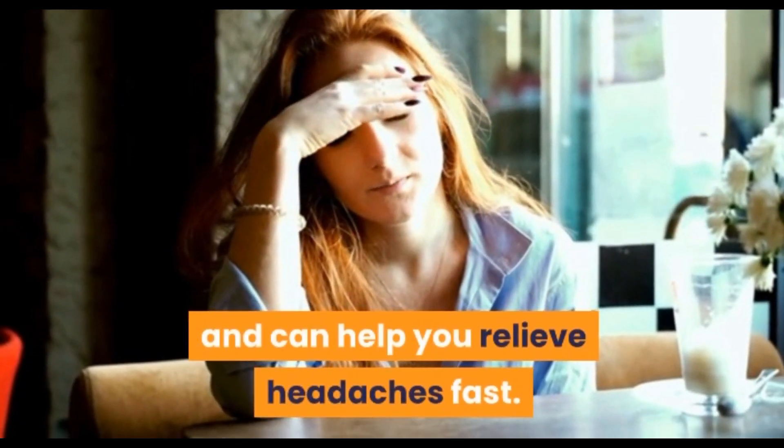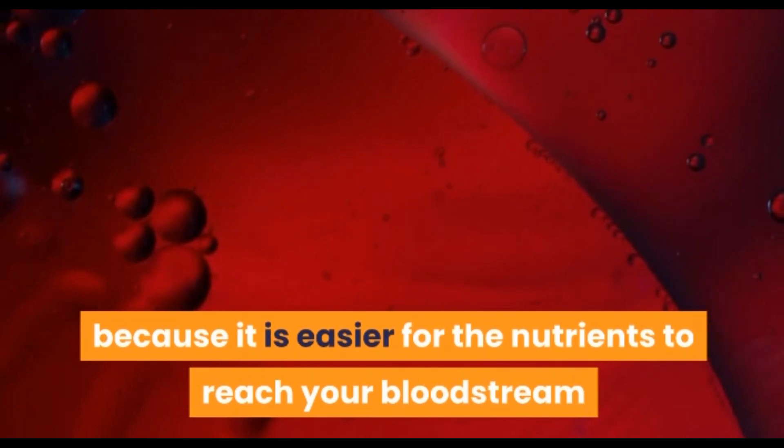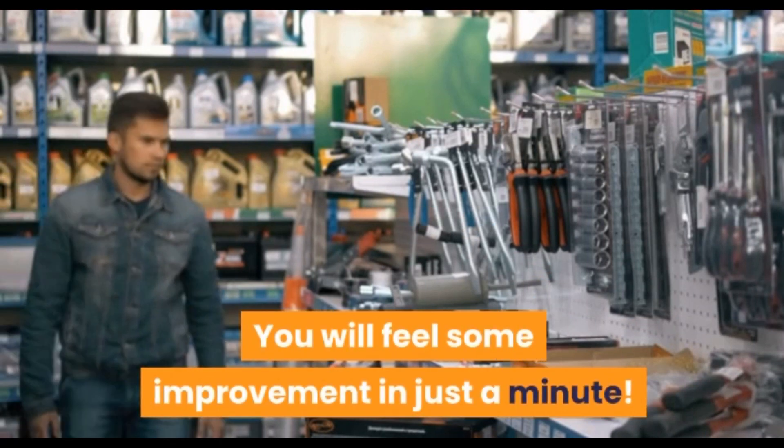The reason it works so well is that it is easier for the nutrients to reach your bloodstream when you consume the ingredients in liquid form. You will feel some improvement in just a minute.